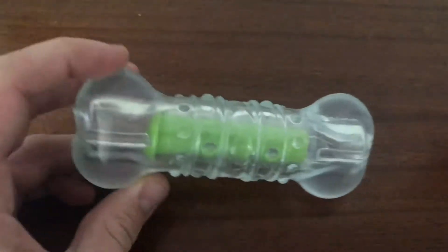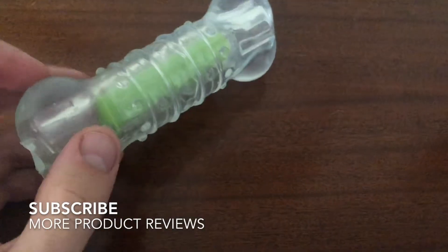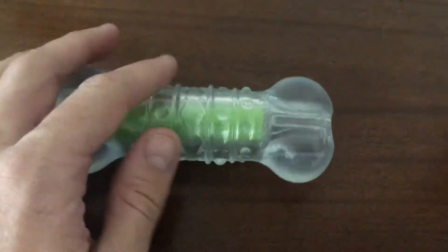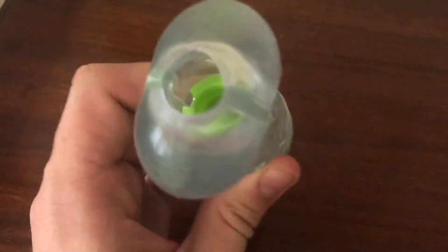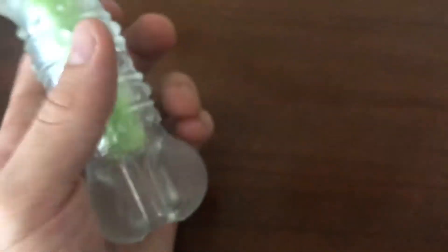The outer layer is basically a clear rubber material — very strong — and there's some nylon or plastic built in as well. Then the inner layer has a pure plastic core. It almost has a crunchy water bottle feel to it, which is kind of where the name comes from.